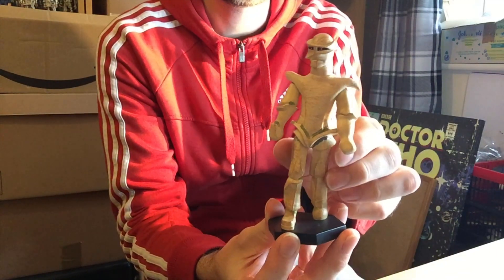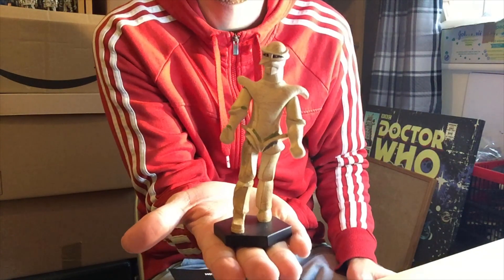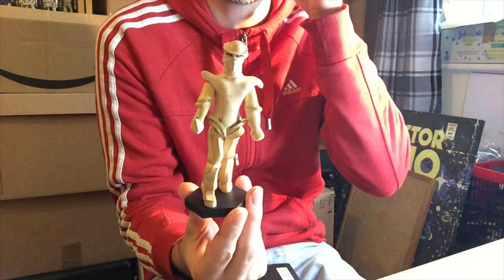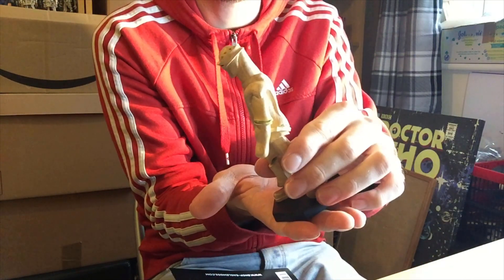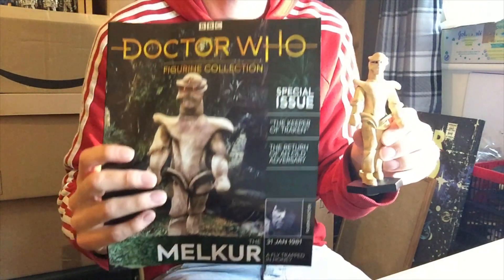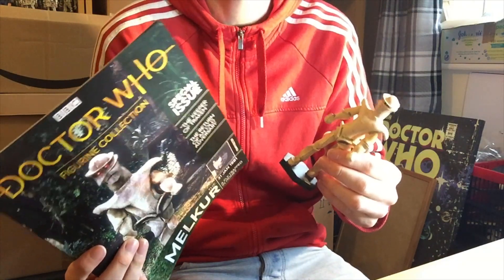Here is the Melka looking absolutely exquisite. I would say it's going to be one of my favorites so far. But it does seem to be kind of wonky — it's almost trying to face downwards. So can somebody please, who's already got this, let me know in the comment section below if theirs is also a bit wonky. It kind of looks like he's leaning forward. It might be supposed to be like that, but it looks a bit strange. Apart from that, really nice. And of course, the magazine that always comes with these figures is always really good.